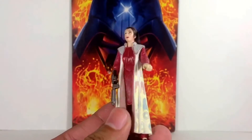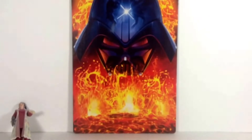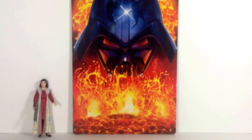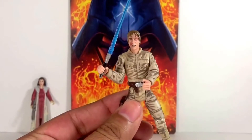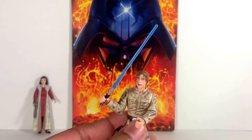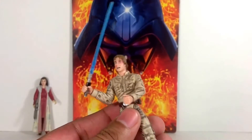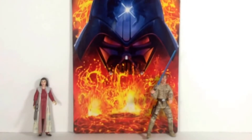First we have a Princess Leia Bespin — very nice, an older version. I really like the print on the gown itself, very cool. I'm not familiar with the line it's from, but she included some stands with these figures, which was very kind. I also got a Luke here — gotta love that face — he has some spinning action and came with another little accessory that I can't quite place. Nice paint work on the outfit, very cool.